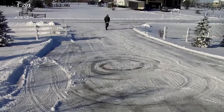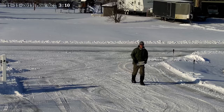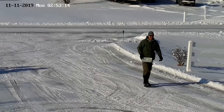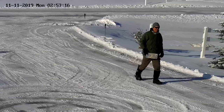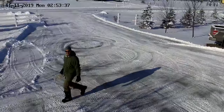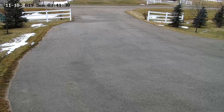As I entered the driveway, the camera picked me up and zoomed in, and the plate could be easily read. Very impressive speed, and it keeps with me as I walk around. I really like this feature — pretty cool. When a car drives down the street, the camera has no problem picking it up.